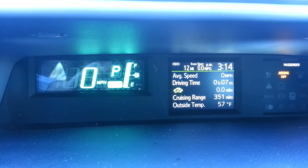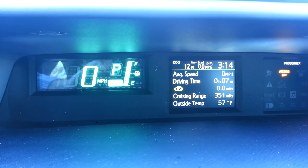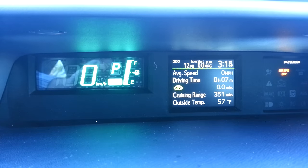Hold down the trip button and watch the display on the speedometer change to kilometers per hour. Hold down the trip button again — miles per hour. Hold it down again — kilometers per hour.